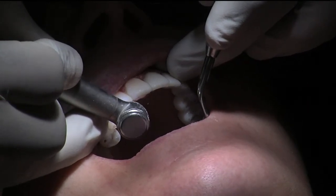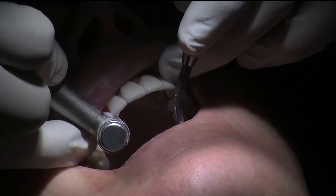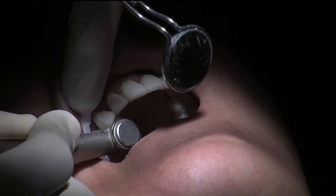I'm going to use a red rugby-shape bur — minor adjustment there, minor adjustment there. Just here on the buccal side it's a bit high. I'm going to keep following this procedure through.